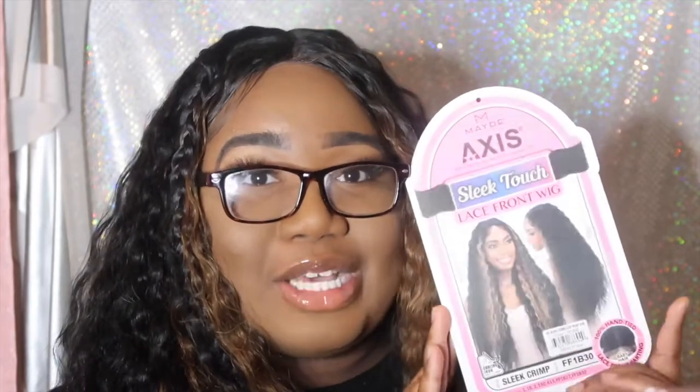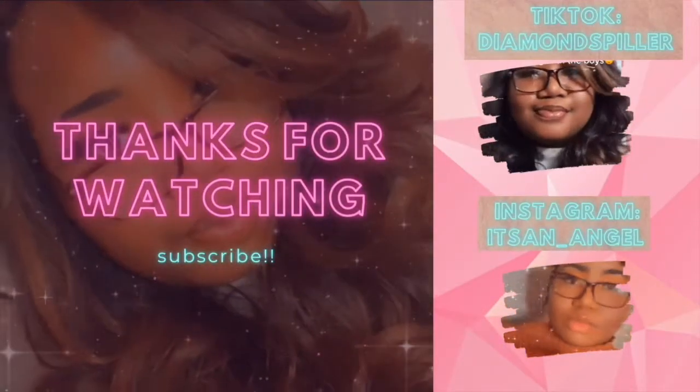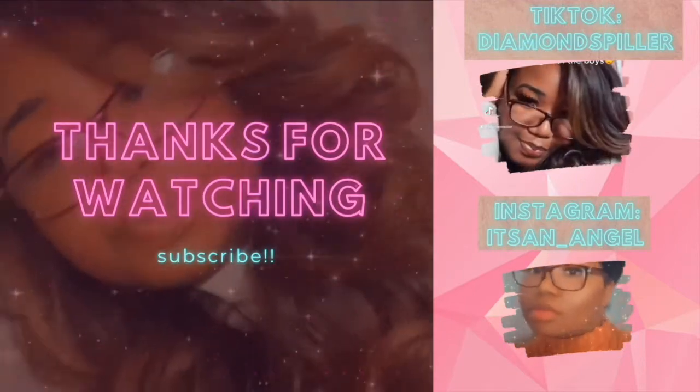But yeah, overall I like this wig. It's very different since it has the color in the front — it's very different for me. I hope you guys enjoyed this video. If I can find this wig on the website I'll definitely link it so you guys can buy it for yourself. It is so cute. If you like it on me, you'll definitely like it on you. So make sure you cop this wig, and I will see you guys in my next video. Bye guys!